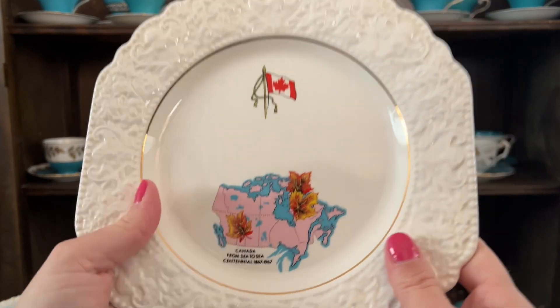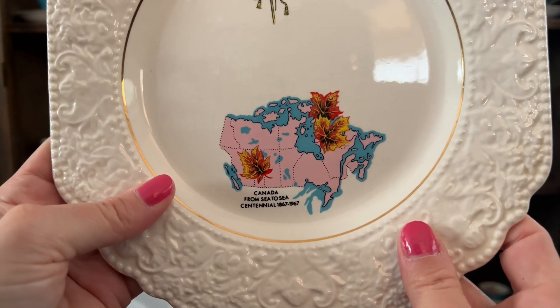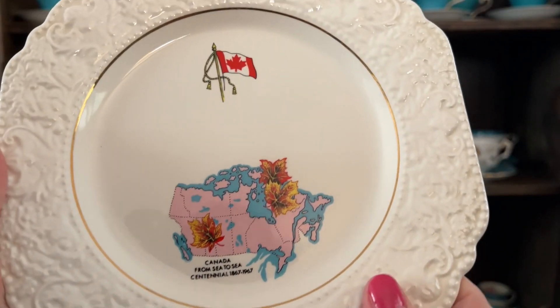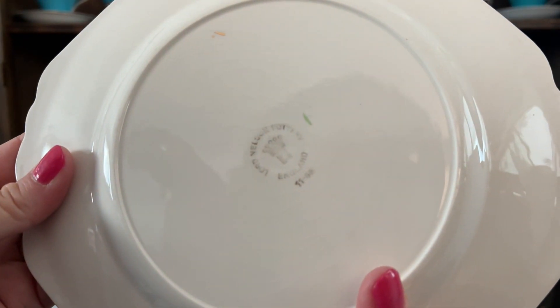This one here is like a collector's commemorative thing — Canada from sea to sea, Centennial 1867 to 1967. Lord Nelson. Look at the details on the edge.